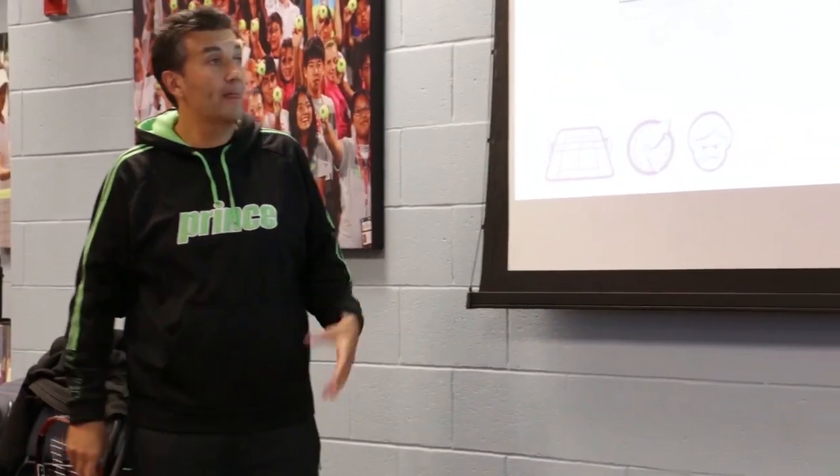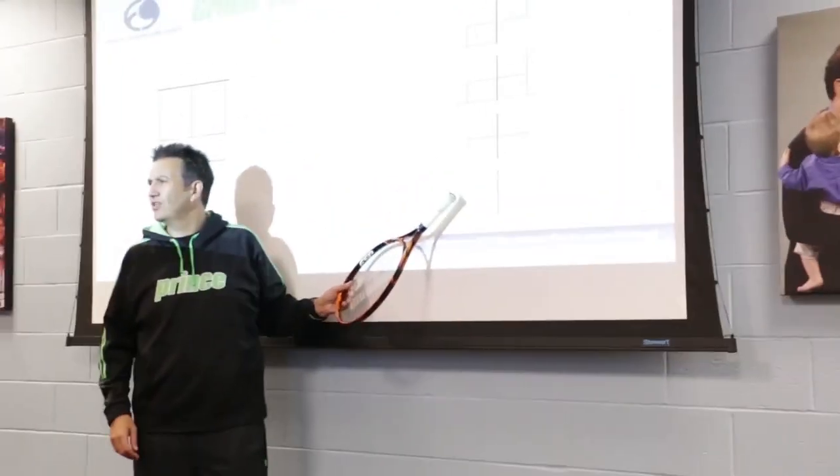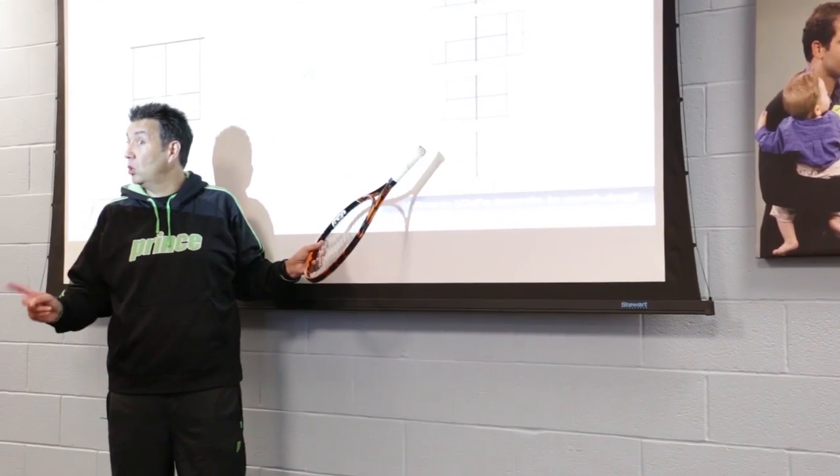So last slide before we go to the court. You can see how things have evolved. Interestingly, these things haven't changed — they're still the same, although the court got bigger.